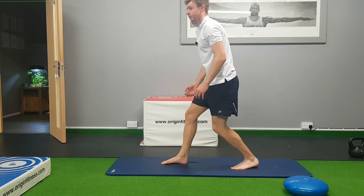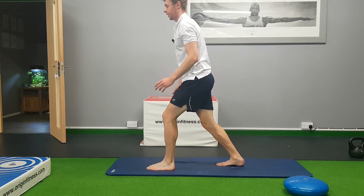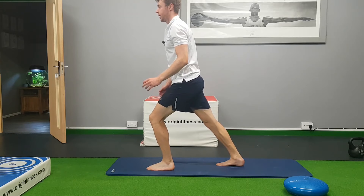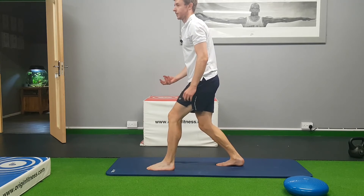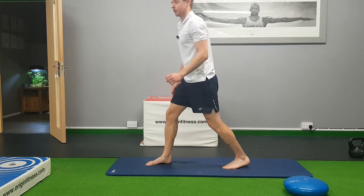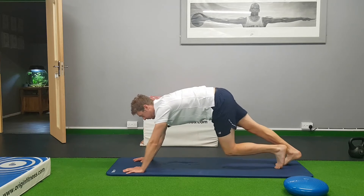Spend quite a long time doing this — it should be something that runners do regularly, just keeping them nice and mobile and getting a good stretch. Go into the normal calf stretch and then come down and feel the difference: it goes lower in the leg and feels a little bit deeper as well. Spend a couple of minutes on both legs getting them nice and loose. You can do both movements or stick to one if you prefer.